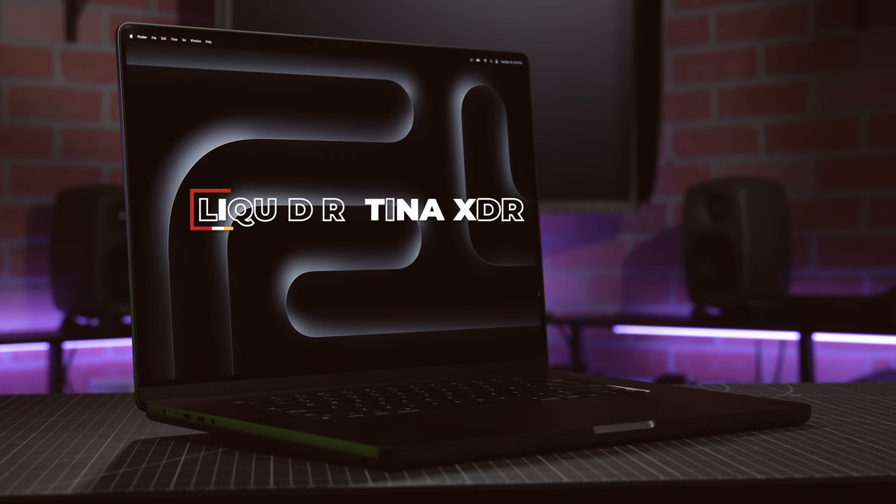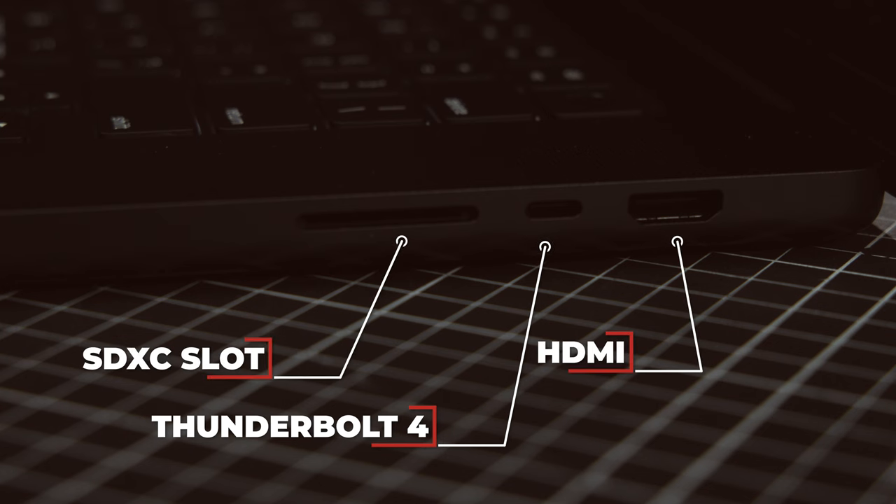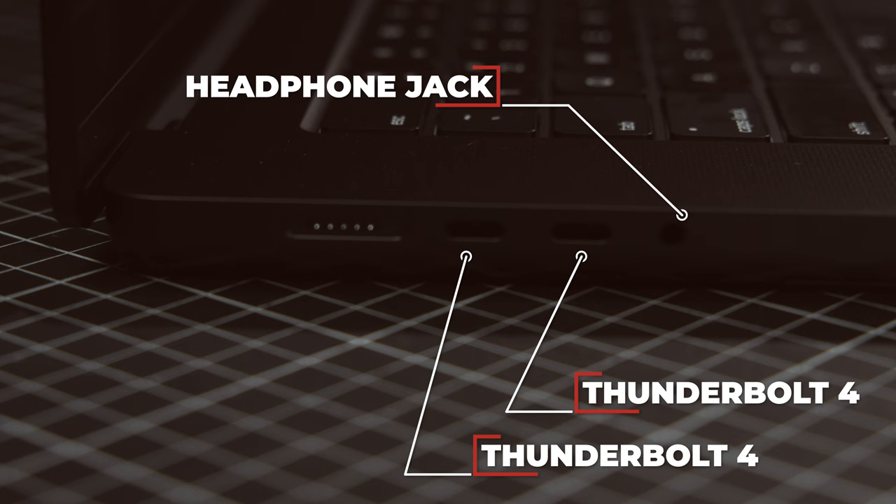As far as ports and displays go, not much has changed from this machine's M1 and M2 predecessors. They each have Liquid Retina XDR displays, three Thunderbolt 4 ports, an HDMI port, an SDXC card slot, a 3.5mm headphone jack, and the MagSafe 3 power port.